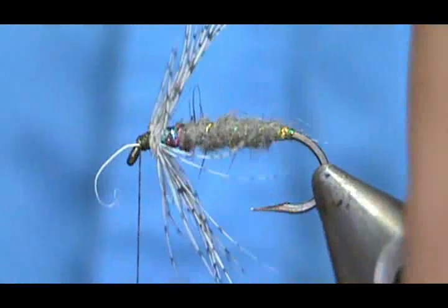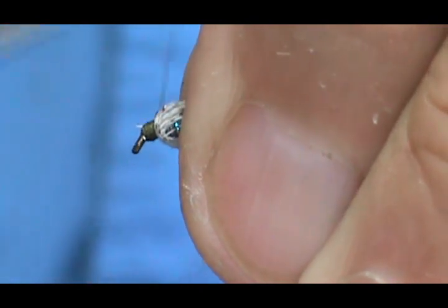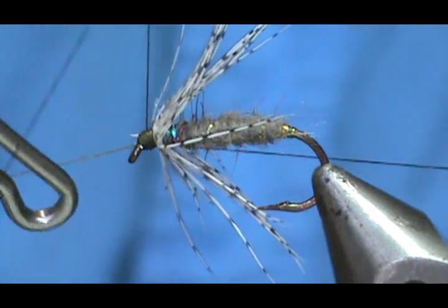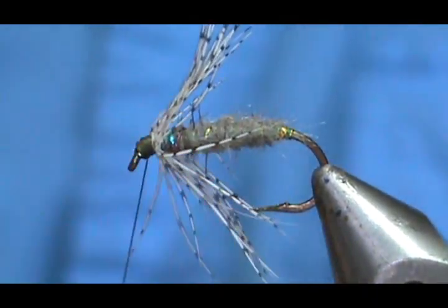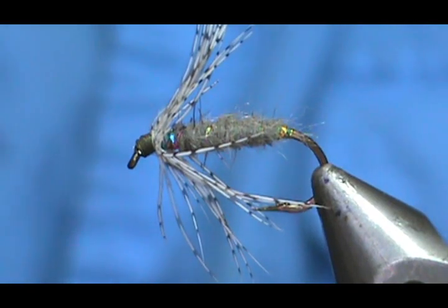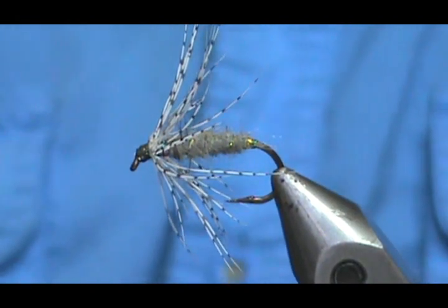Now I can go ahead and remove that stem — and you can see there's that little pigtail. Then I'm going to clean up the head, take the whip finish, and tug that tight. Take the poke and snip cuticle trimmer — poke and snip. Take your head cement and go ahead and put a little bit of head cement on the threads.